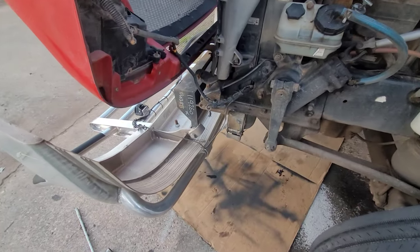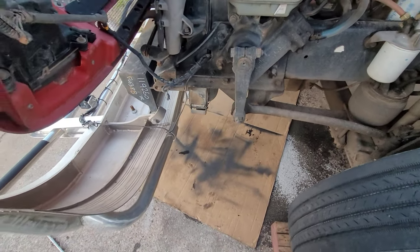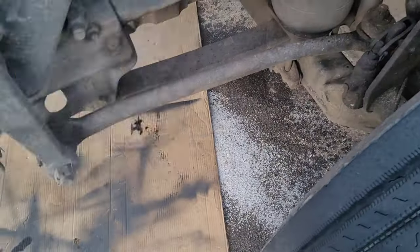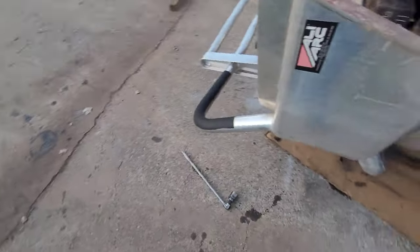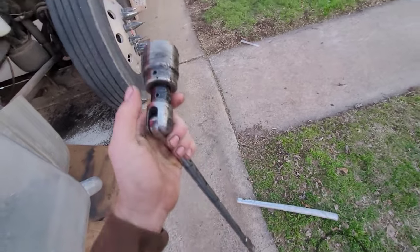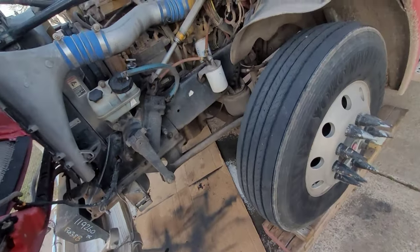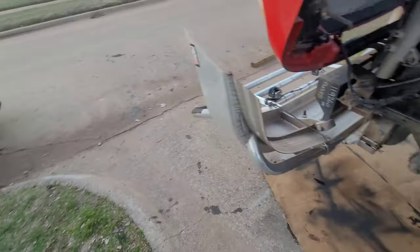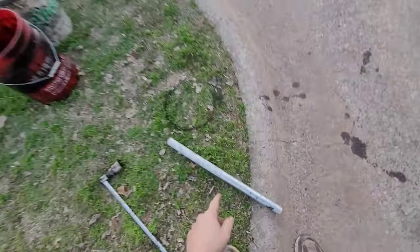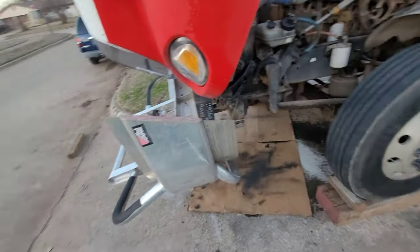Let's go over all the things you're going to need. First of all, definitely some cardboard - you're probably going to spill some oil. Get you some kitty litter, need a lot of kitty litter. My drain plug - it's an inch and a half - so get a pretty good size breaker bar because that thing is on there pretty tight. Also get a cheater pipe just in case you need some leverage on it.